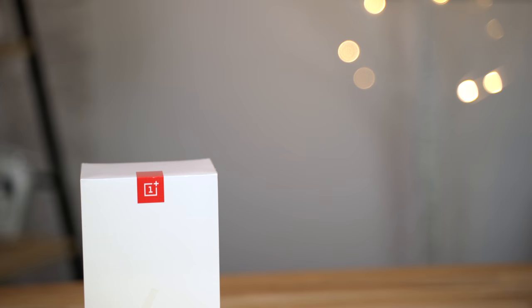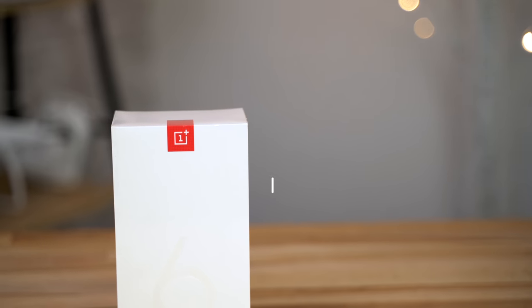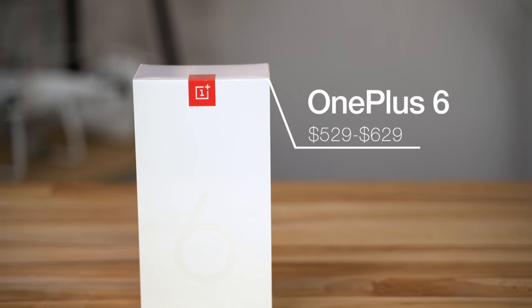Hey guys, this is Vadim and welcome to Apple Insider. With the Snapdragon 845 processor, tons of RAM and a base price of $529, the new OnePlus 6 is being called the best bang for the buck smartphone on the market.